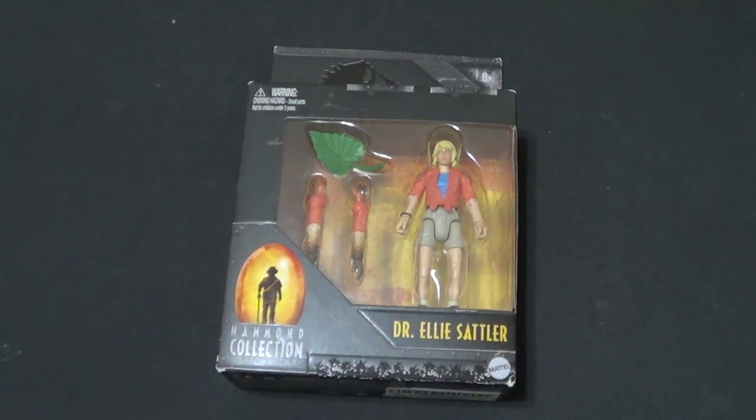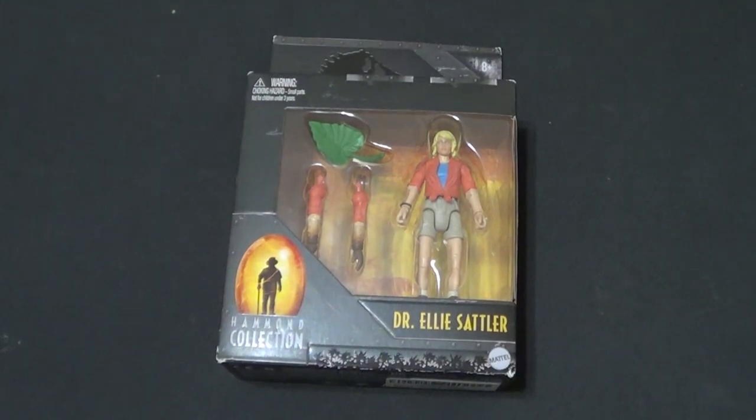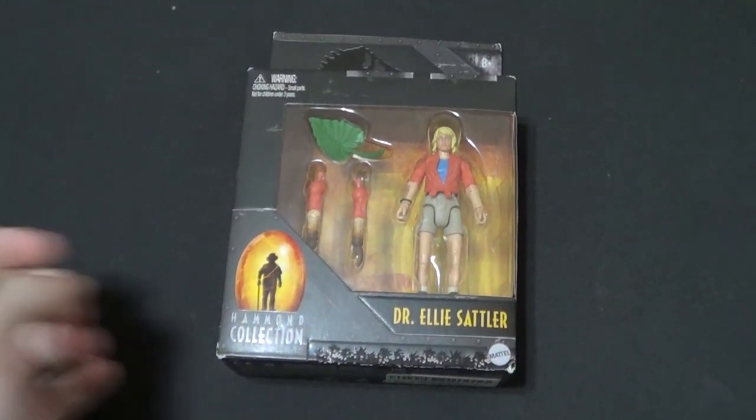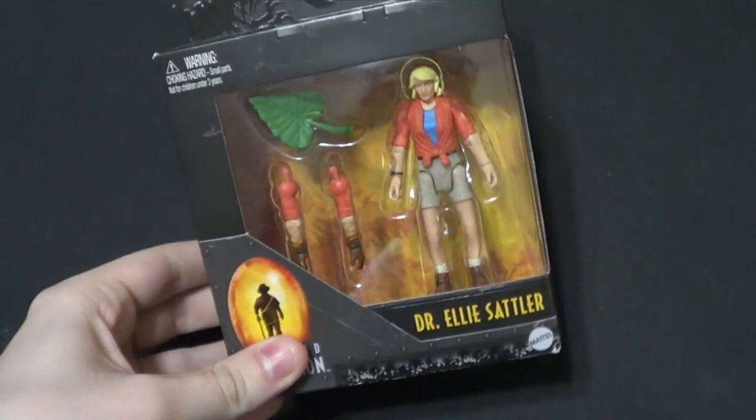Hello there YouTube, it's your boy by3, back with another kicking action figure review. Today we're finally getting around to reviewing our Hammond Collection 3 and 3 quarter inch Mattel Dr. Ellie Sattler from the original Jurassic Park.